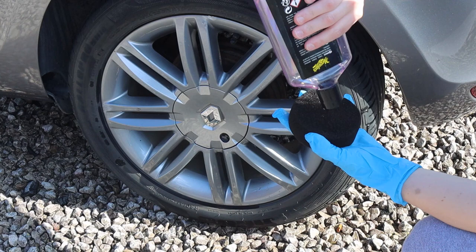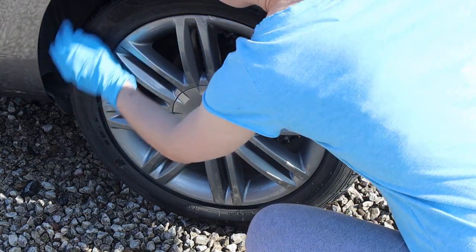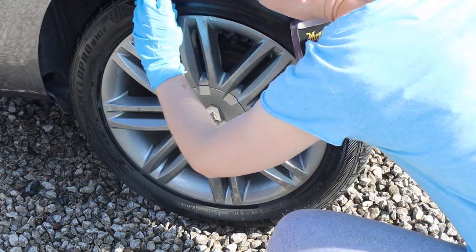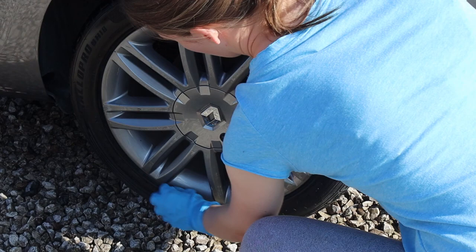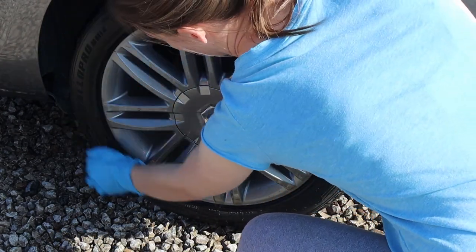Then I did the final touches — applying a tyre dressing to the wheels. I really think this completes the look of the car, and a car doesn't look particularly clean without this step, especially on tyres that are a little older. I used a soft foam applicator and Meguiar's Endurance Tyre Gel to give the tyres a bit of shine and restore that black look.